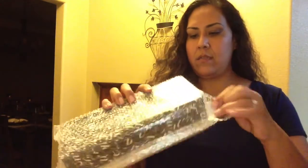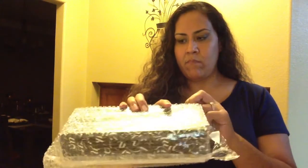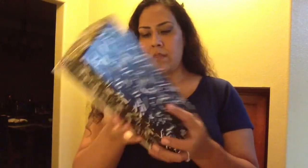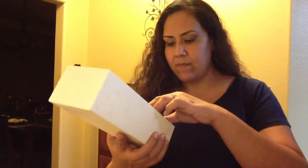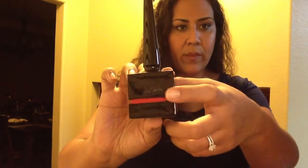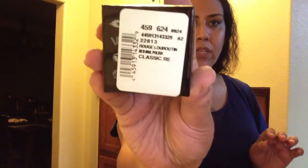So it comes wrapped in this bubble wrap. This box they put tape on. Anyway, it's in the box, in the Saks box. Let's just unwrap it. How pretty. There it is. You can see at the front it says Christian Louboutin, and there's the information if you want to see the information on it.